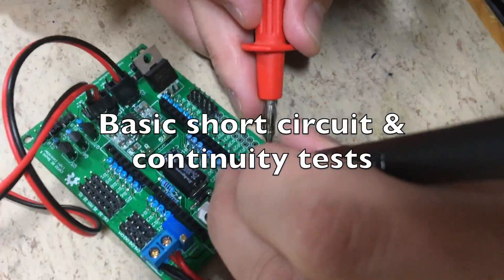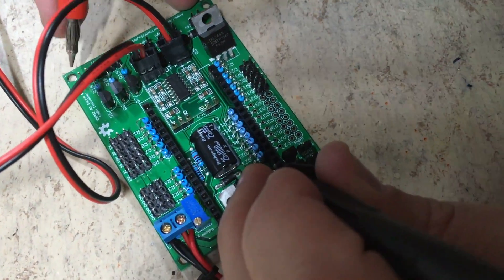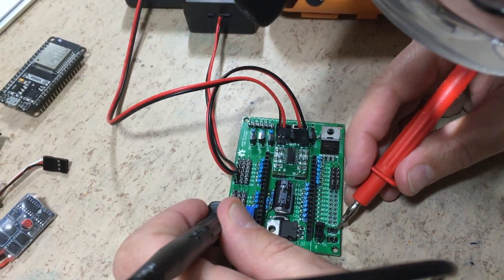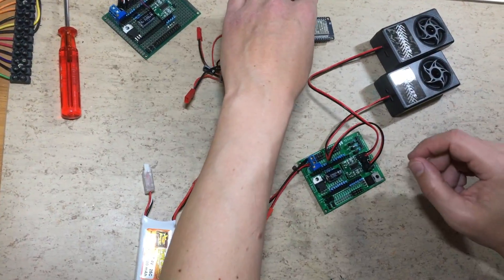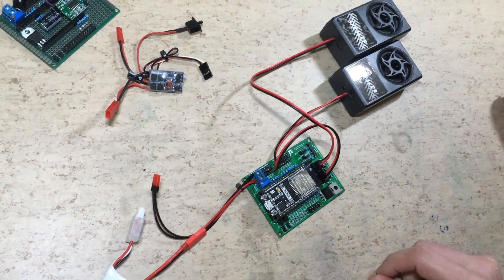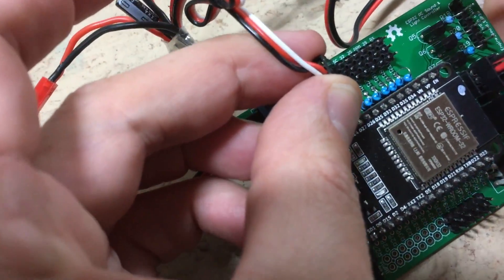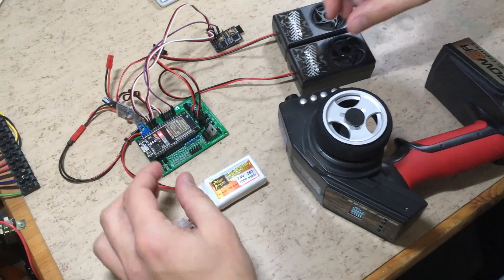Before we power it up, we want to do some basic short-circuit and continuity tests. After connecting the battery without the ESP32, we want to test the 5V regulator — as you can see, it's OK. Now let's plug in the ESP32. Plug in the battery — will it explode? No. The ESP32 is powered up successfully. Everything is now connected.